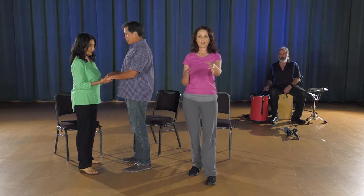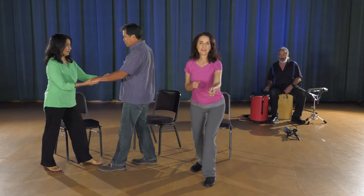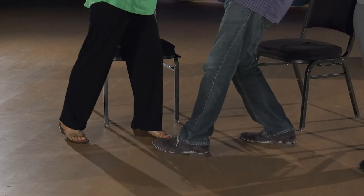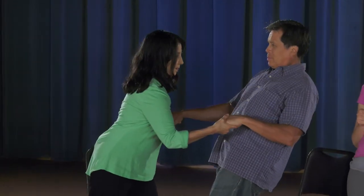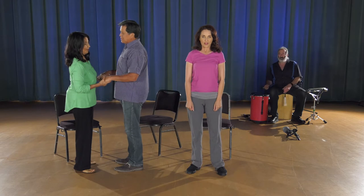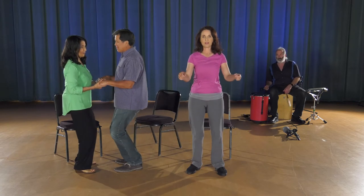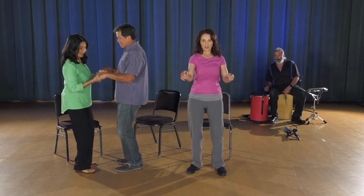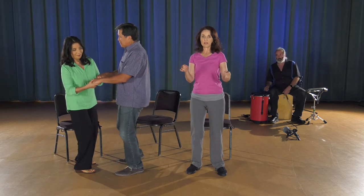Now let's shift our weight forward and back — a different orientation. A couple of times is fine. Pick one movement, come to center, and breathe. You can also do some gentle bounces in place. If your knees are okay and you can handle some gentle bounces, this is another form of vestibular.